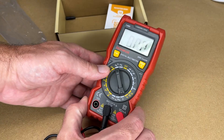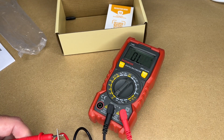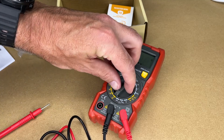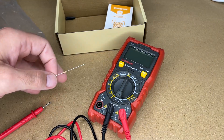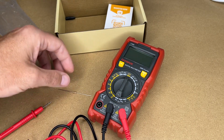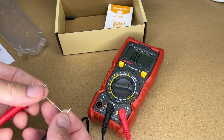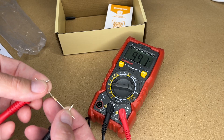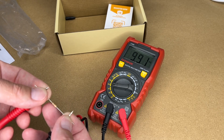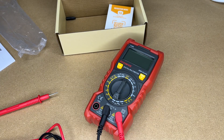Let's try the continuity mode, which is the same knob position as the diode test. That's the beep you get when there's continuity. Now grabbing a 10K resistor — I'll switch the knob to 20K and measure it. We got 9.91, which is within the tolerance of the resistor. The resistor may not be exactly 10K, so this meter is probably more accurate than the resistor itself.